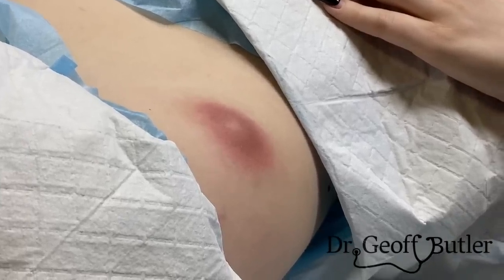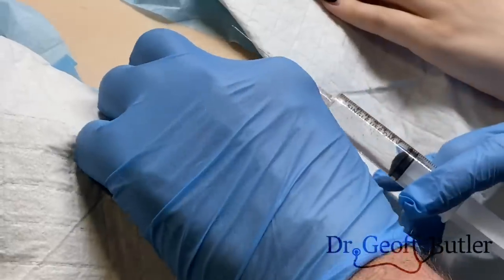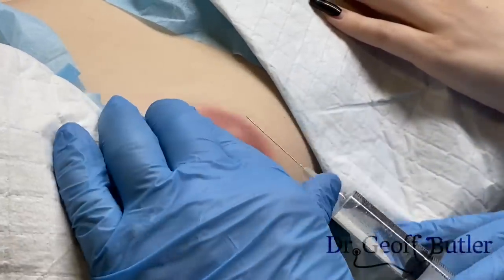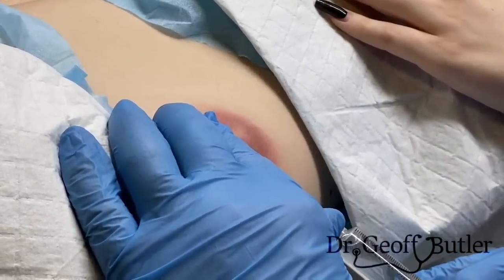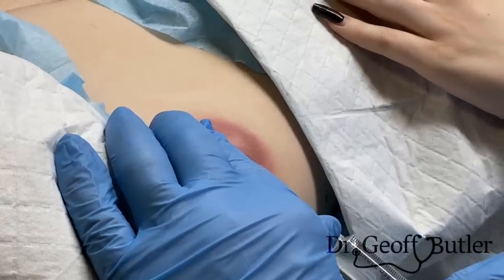We want to always inject with the bevel up. This is a 27-gauge needle — you want to be as small as possible. You're going to feel a poke and then a burning sensation.